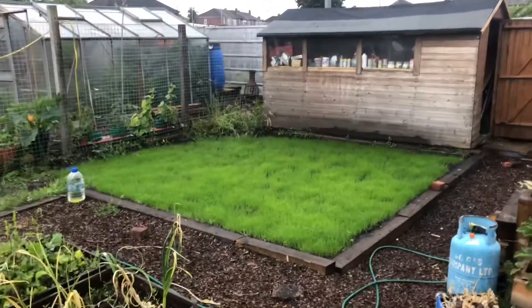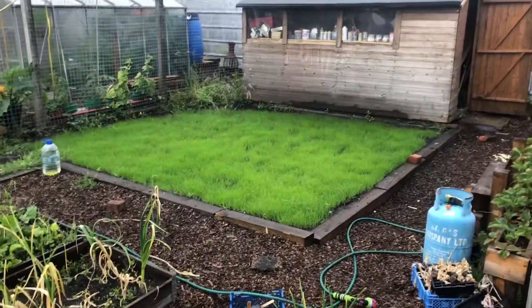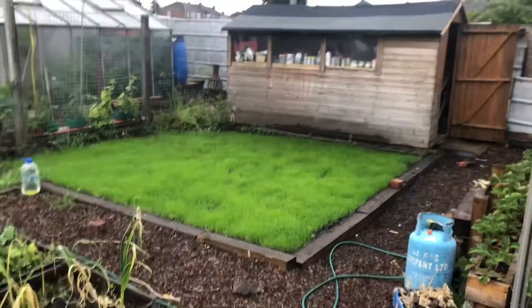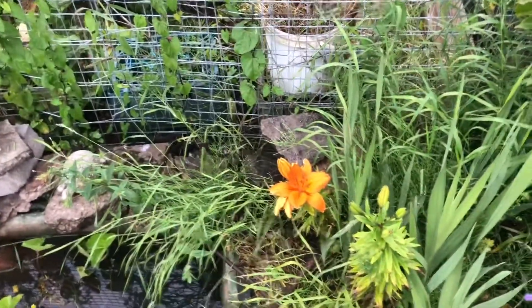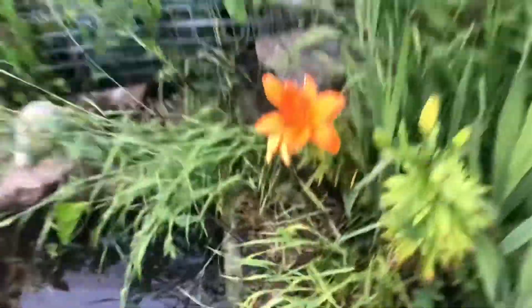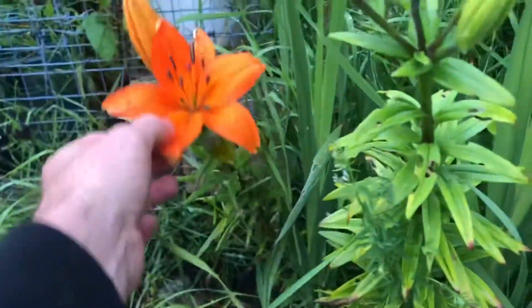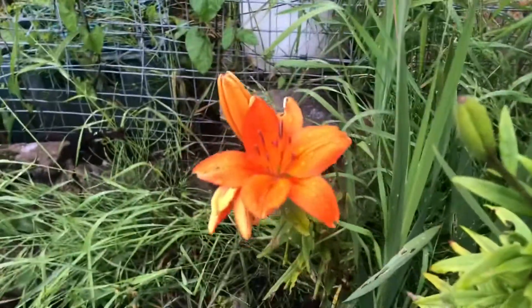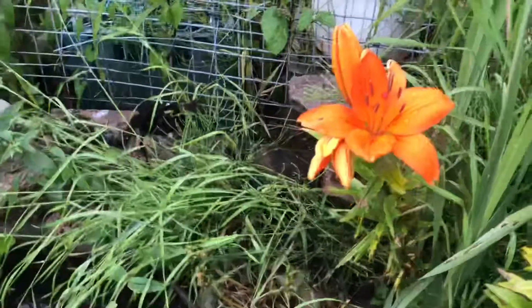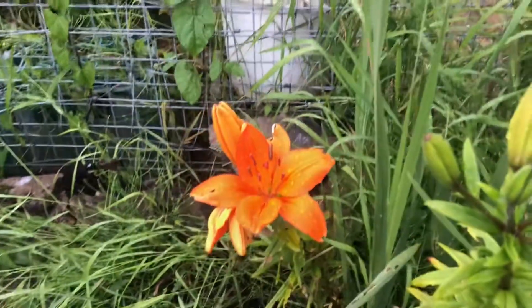Check out my lawn - look how good that's looking now, look how green it is. My lilies are opening up as well. Now these have been decimated by them little red beetle-looking things. Turned out it was a lily beetle that just decimates lilies. You have to do something to keep on top of them for the future.